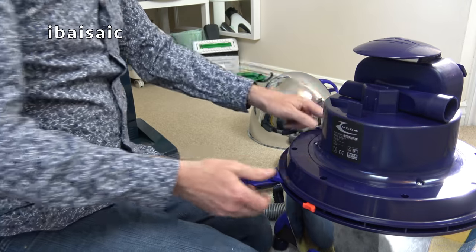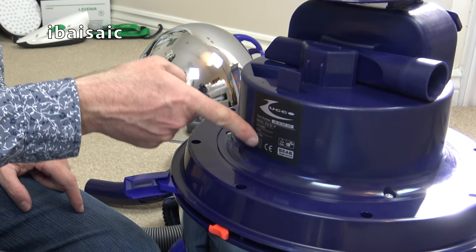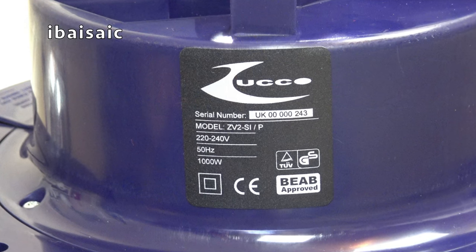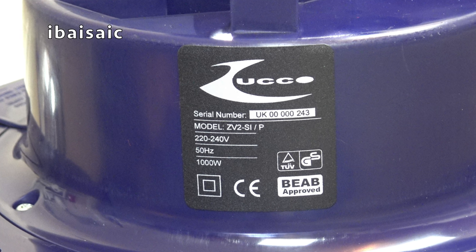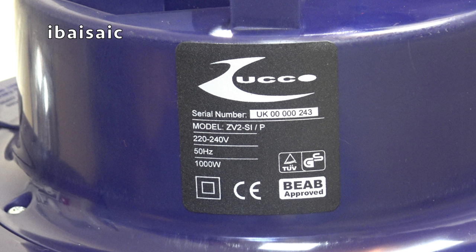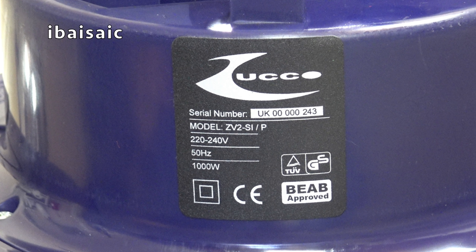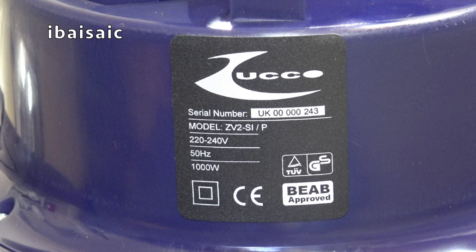Let's have a look at this sticker and see if we can glean any information from it. It's serial number UK00000243. Does that mean this is the 243rd Zucco to come off the production line? It's model ZV2SI-P, 222-240 volts, 50 hertz, 1000 watts — BEAB approved. Well, that doesn't tell us much.